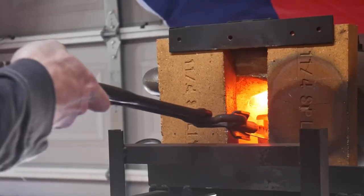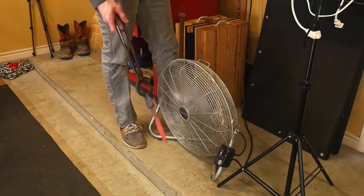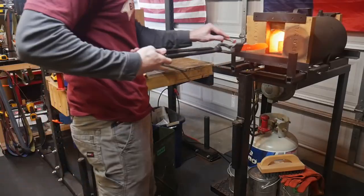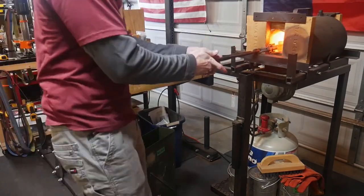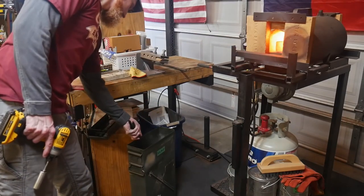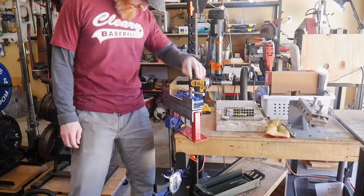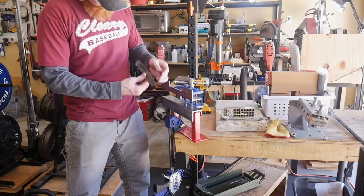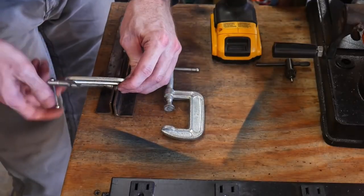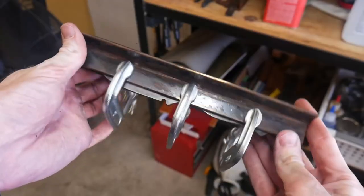I do two normalizing cycles on this blade, though I only show one. I heat the blade up to somewhere above 1600 degrees Fahrenheit and then let it cool to room temperature — this allows the stress to be taken out of the blade. On my third heat cycle I heat it to quenching temperature, quench it in Parks 50 for around four to five seconds, and then put it into my straightening plates as quickly as I can to end with a nice straight blade.